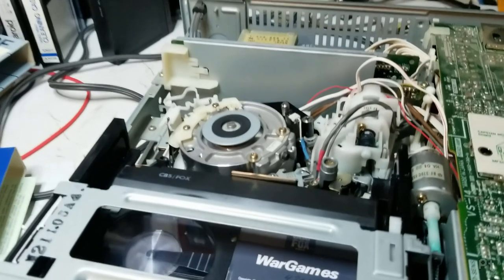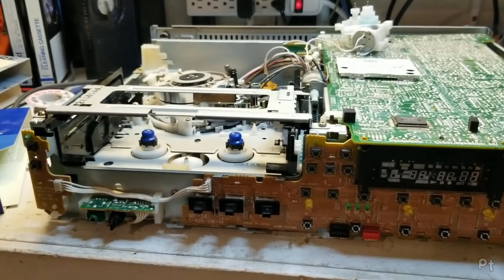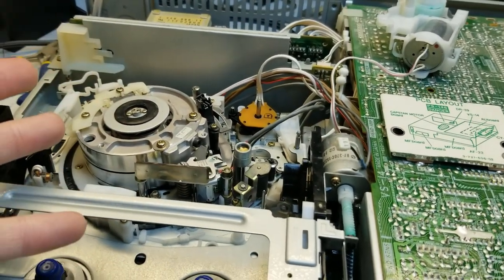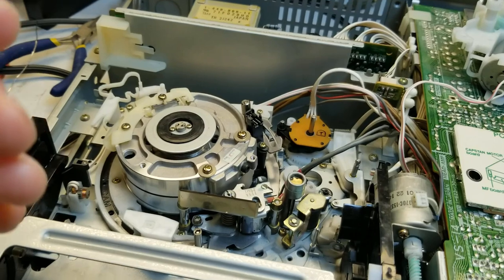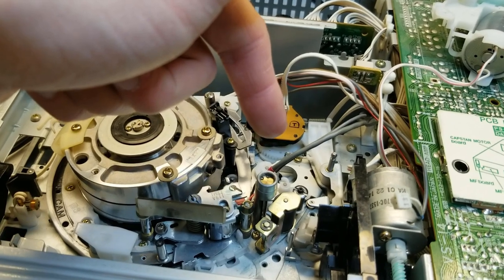Well, this video is bittersweet. The heads are worn on this. Off camera, when I was trying a few different movies, I found that half the time it would gum up — not all the time, but sometimes it would gum up when trying to unload. And I could kind of wiggle it past, but this whole clutch mechanism would just bind.